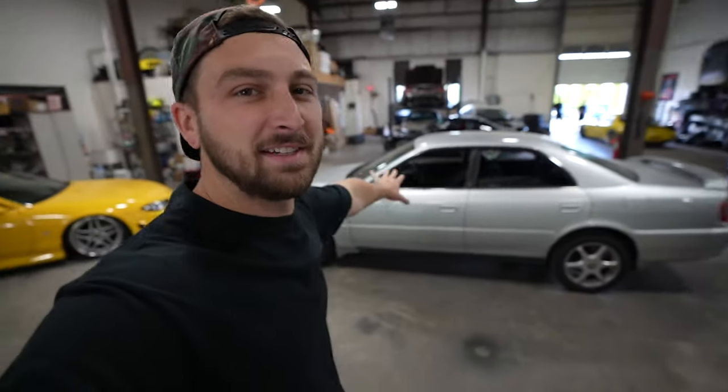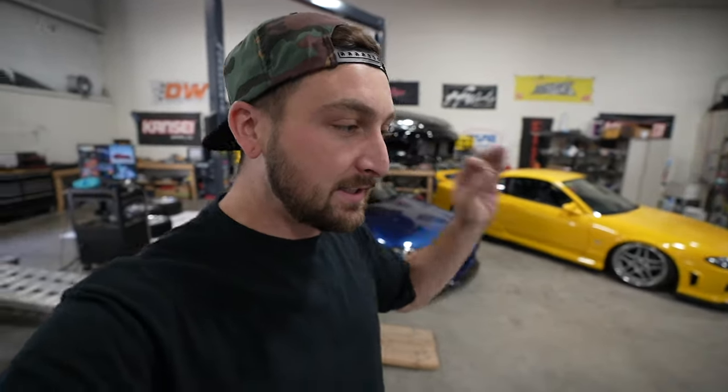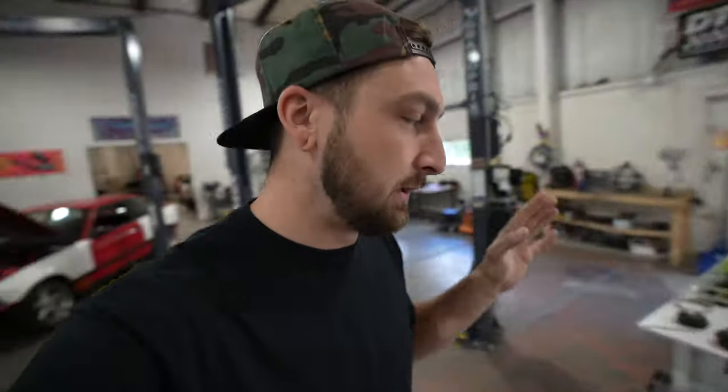So the JZX100 Chaser - we put the new engine in it, did the whole TOR V conversion, and it's been sitting in the corner ever since because we've been so busy with everything else. I've been dying to make this thing look not so grandma spec. Right now it literally just looks like a Camry. So we got coilovers, wheels, and an aero kit. The kit is taking too long, so we're going to lower it on coils and put the wheels on today.